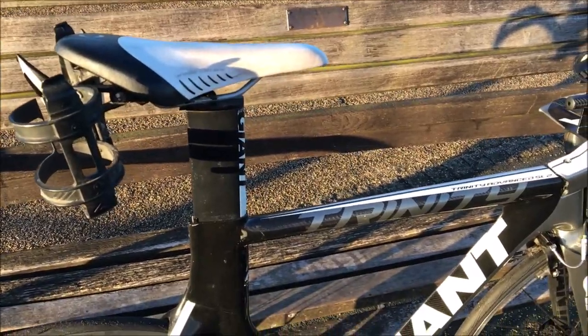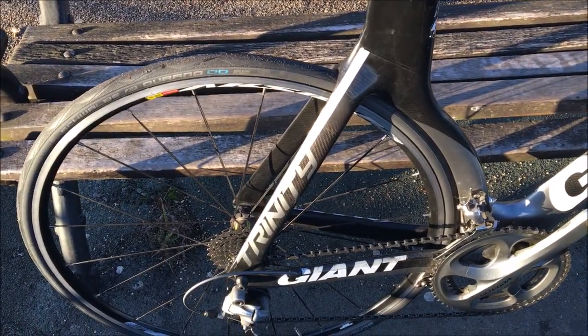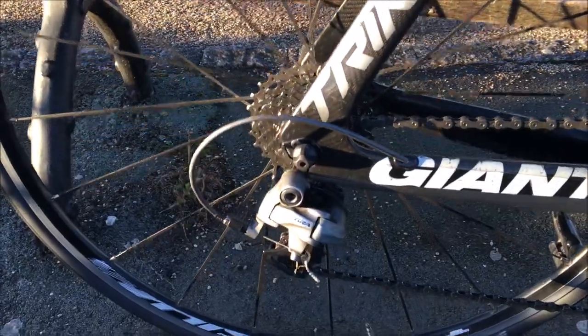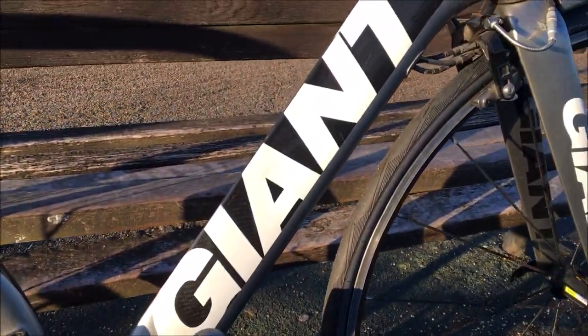You may or may not have seen I got a new TT bike. Here is the full review. This is a Giant Trinity Advanced SL2 from 2011-2012. It's a 10-speed with Shimano Ultegra, 53-39 on the back, 11-25. These wheels will just be used for training.